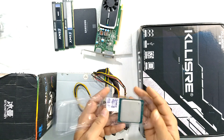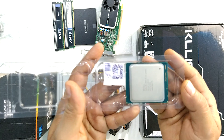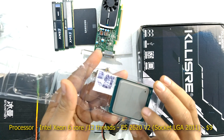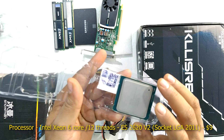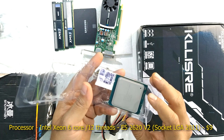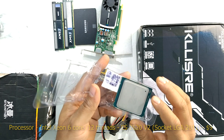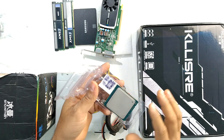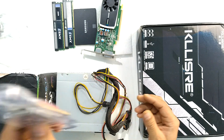This processor is from AliExpress — it's the Xeon E5 2620 version 2, a 22 nanometer Ivy Bridge processor from Intel. This is a very good processor for the price.